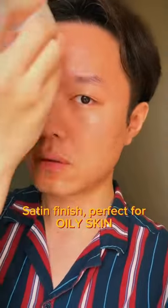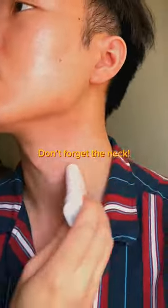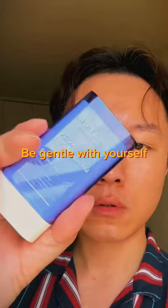Satin finish, perfect for oily skin. Don't forget the neck. Follow for more skincare content — be gentle with yourself.